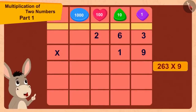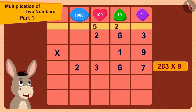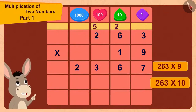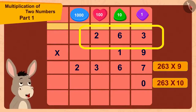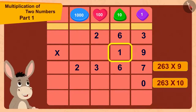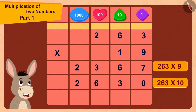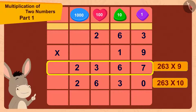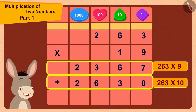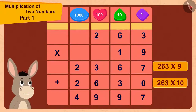9 times 263 is 2,367. To multiply 263 by 10, he first wrote a 0, then multiplied 263 by 1. 263 multiplied by 1 is 263. Finally, 2,367 plus 2,630 equals 4,997.